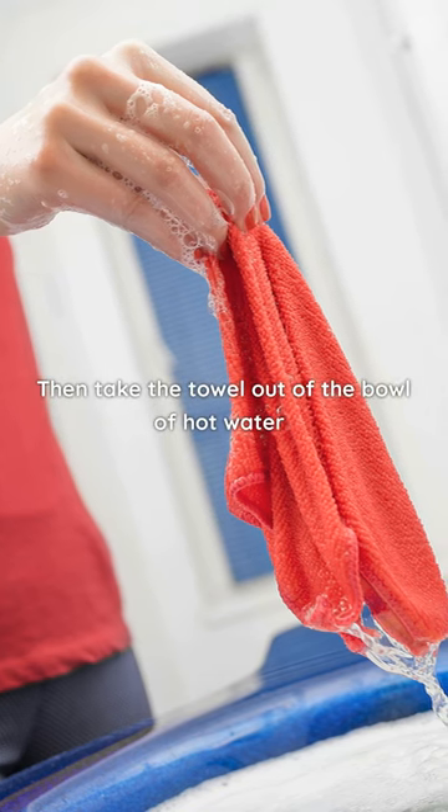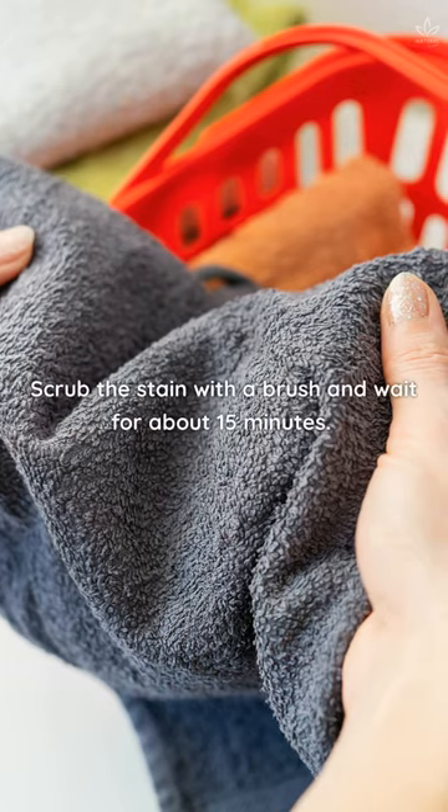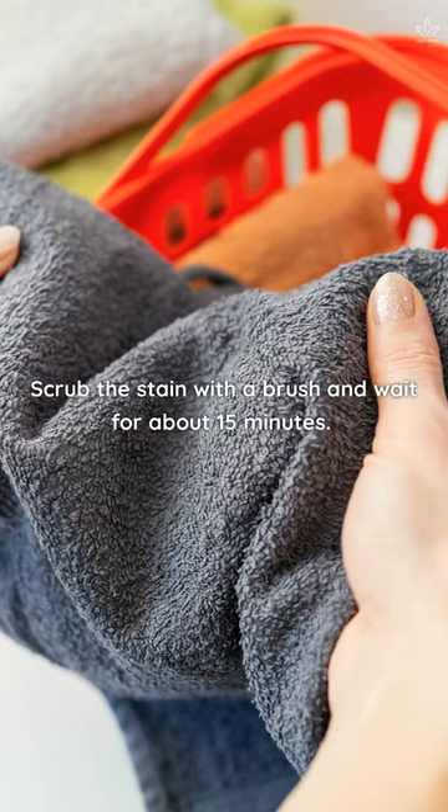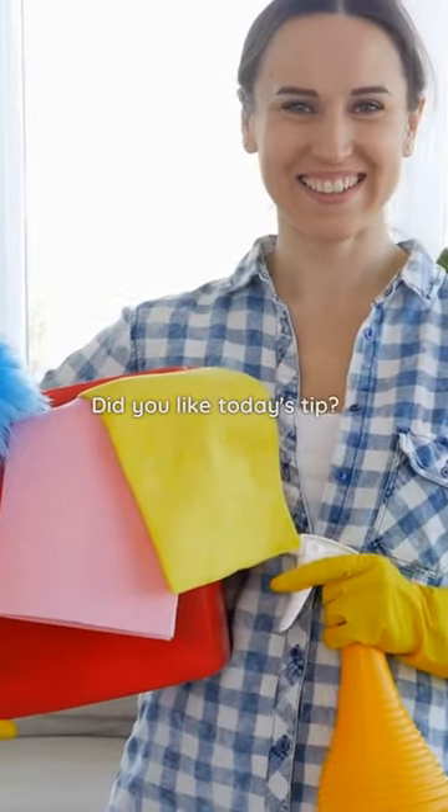Then take the towel out of the bowl of hot water and apply the solution of vinegar and baking soda. Scrub the stain with a brush and wait for about 15 minutes. Then put the towel in the washing machine and use white vinegar instead of fabric softener. Pretty simple, isn't it? Did you like today's tip?